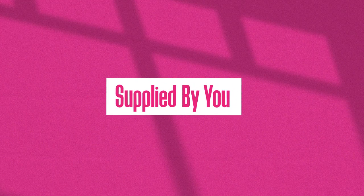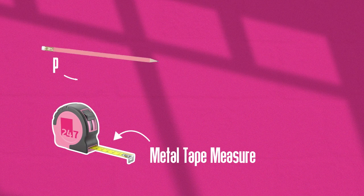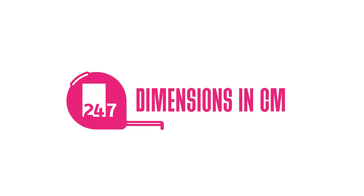To measure for your roller blind you're going to need a metal tape measure, a pencil, and a pad. Throughout this video we'll be referring to all measurements in centimeters.